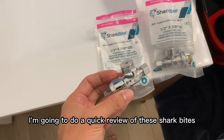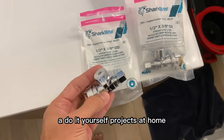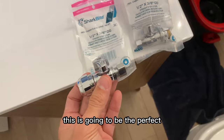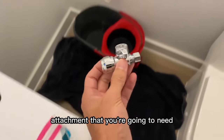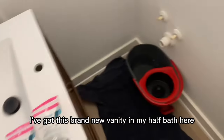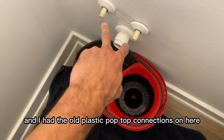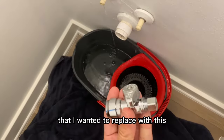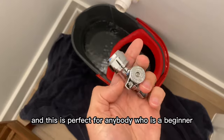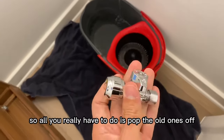Hey guys, what's going on? Today I'm going to do a quick review of these SharkBites. If you're kind of a DIY, do-it-yourself projects at home, this is going to be the perfect attachment that you're going to need. If you're installing — I've got this brand new vanity in my half bath here and I had the old plastic pop-top connections on here that I wanted to replace. This is perfect for anybody who is a beginner and wants to keep things super simple.